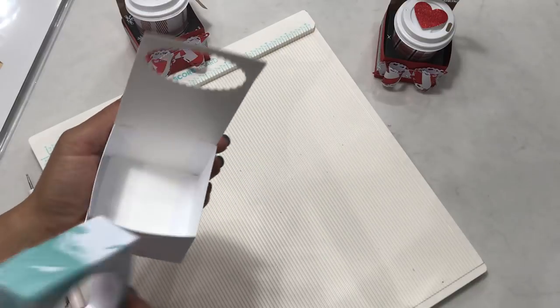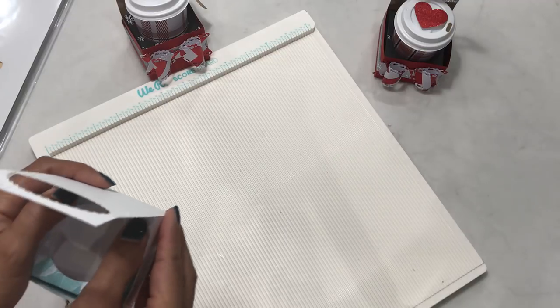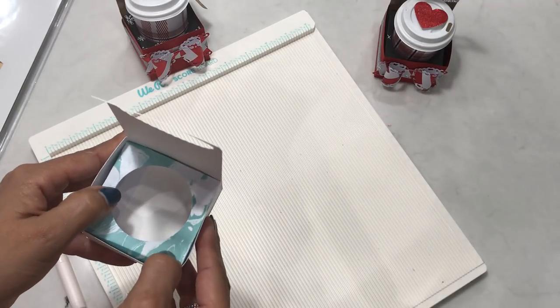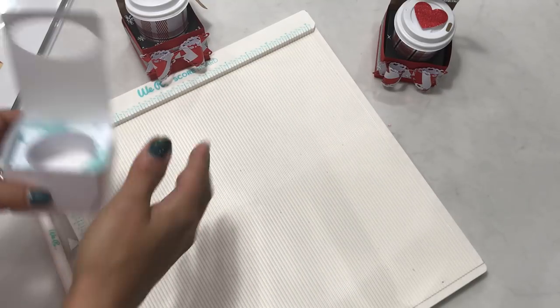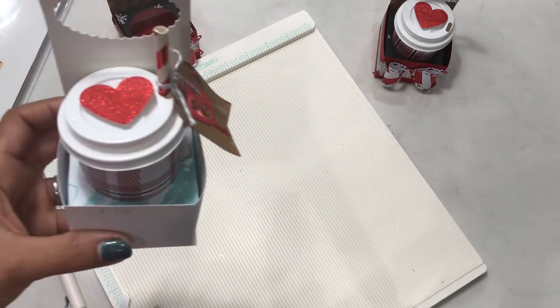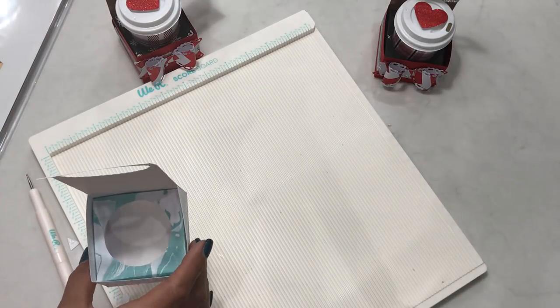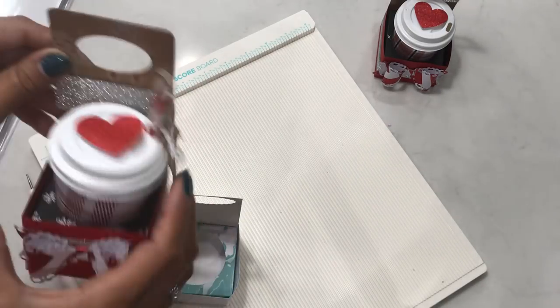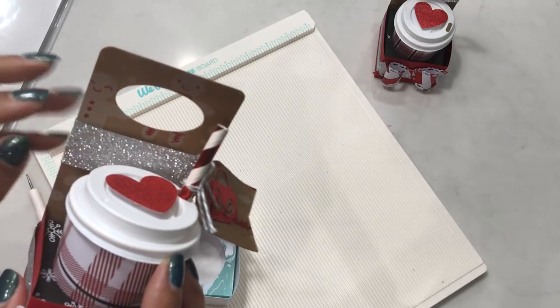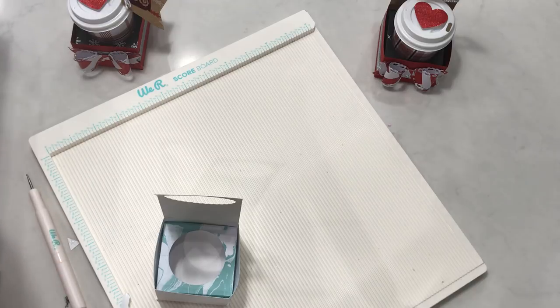Stick the insert into your little treat carrier box — just squish it in and it will slide in really nicely. You don't have to push it all the way down; push it to wherever you want it, you just want to make sure it gives your cup some height when you stick it in. That's it — super simple! The last thing you might want to do is create a belly band, like the pretty glitter belly band I created.